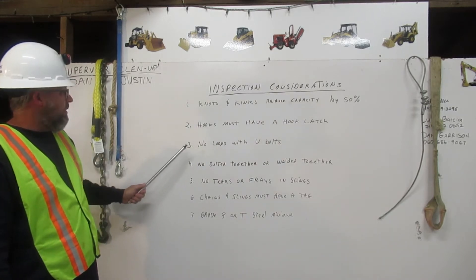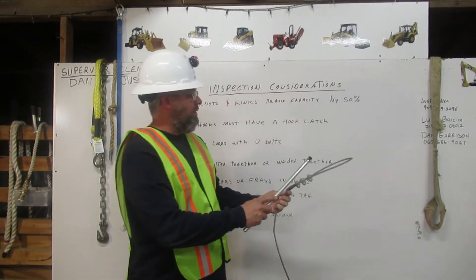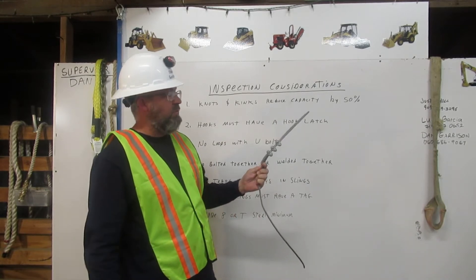Number three: no loops without U-bolts. This loop here has three U-bolts. This is what is used for rigging.